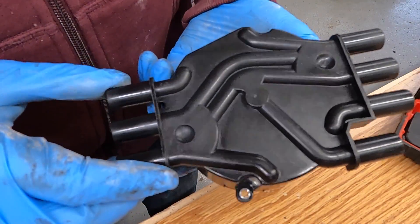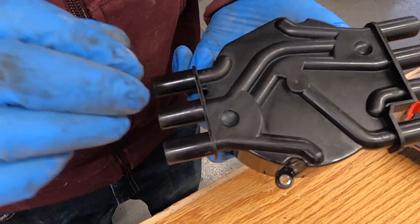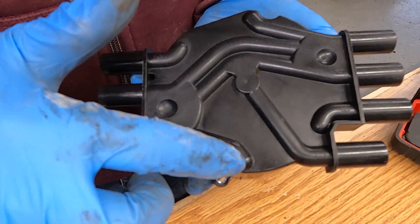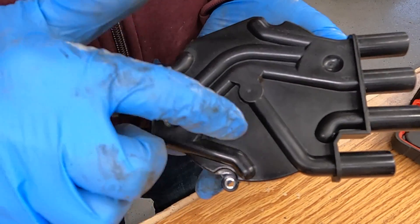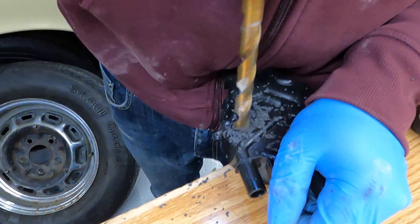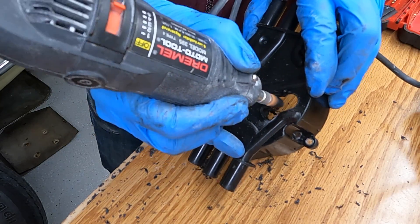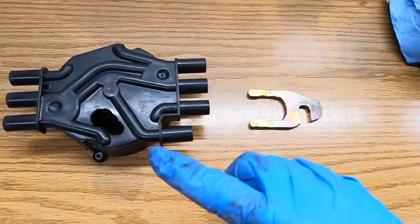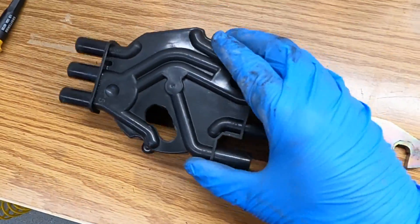Now we're going to take this old distributor cap and cut a hole in it so we can see what's going on. We want the biggest hole possible — it looks like that's going to be near the pickup for cylinder number five, so we're going to remove all that plastic so we can see what's happening inside as the engine's running. Now we have a modified distributor cap and a modified distributor hold down — let's go install them and then start the engine while looking in here and tweak this thing.